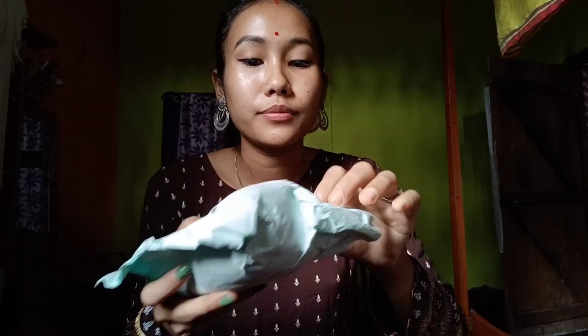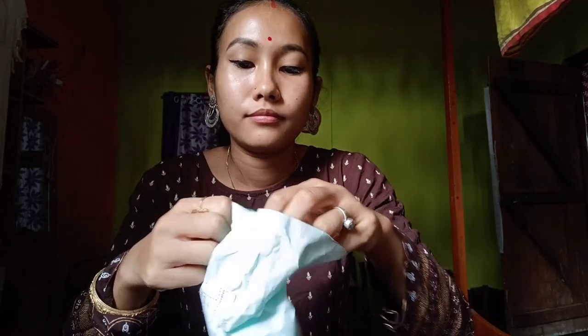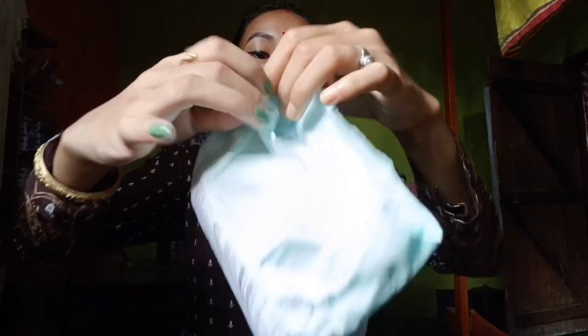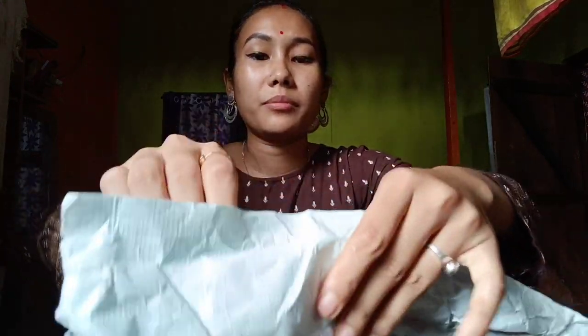We have to flip the price later, and we are going to get the price later — so let's open the price later. The packaging is not available... the packaging is available.